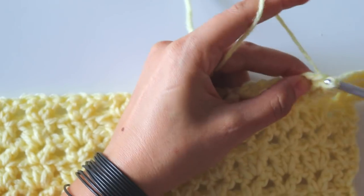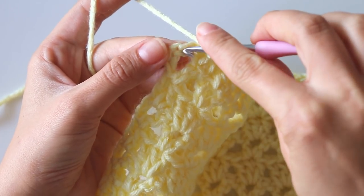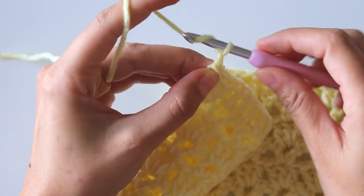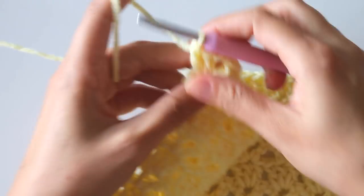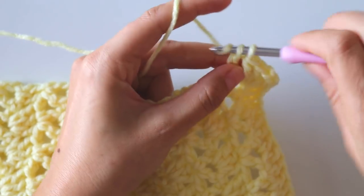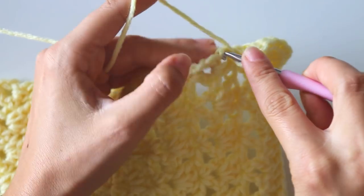Keep making like that — put one double crochet for all the stitches. At the corner I made one double crochet and I'll make two double crochets into the same chain, chain two, and two double crochets, then turn. I'll put a double crochet around or inside this double crochet, then put a double crochet into that stitch here.